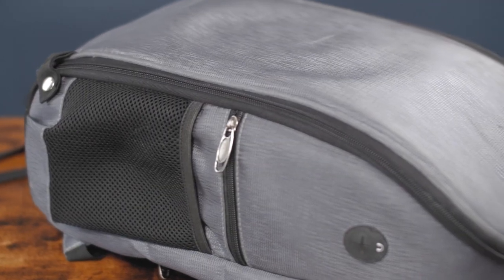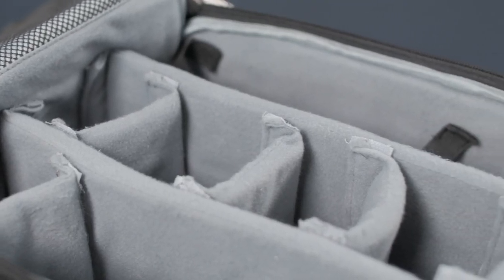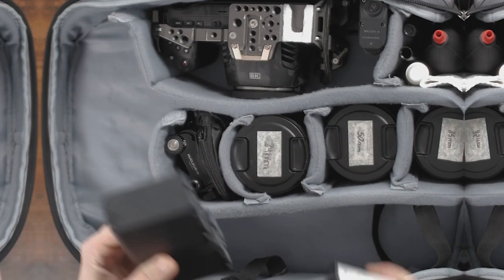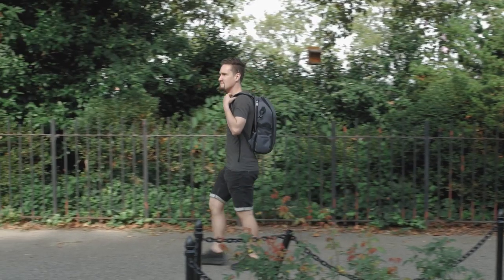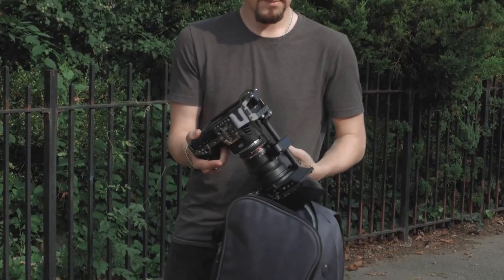I used the backpack for a long time — it came to me almost two years ago. However, over this period of time it wore out a lot, and I also updated my equipment, so there is practically no free space in the backpack. The partitions lost their durability, they became soft, and the locking material in some places is out of order. In addition, the weight has increased significantly, and it's difficult to carry a fully loaded backpack on your back.